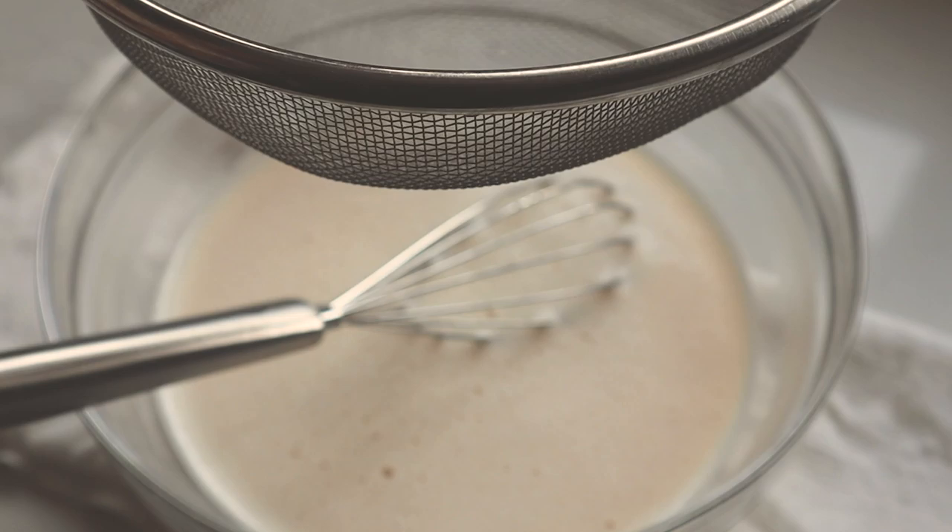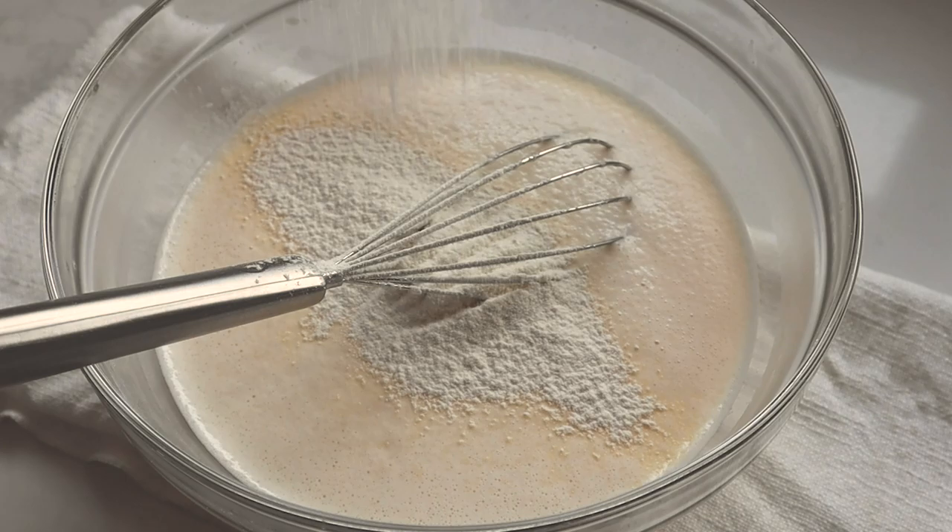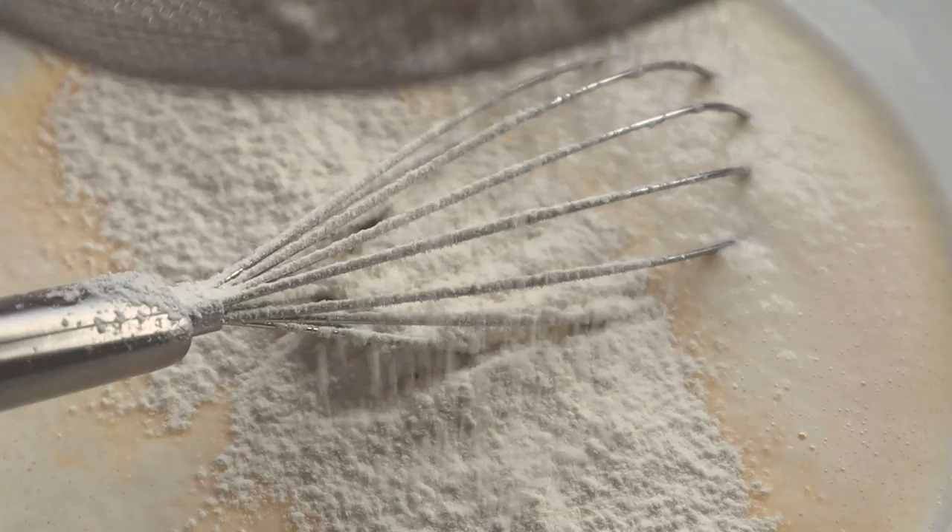You want to sift in the flour. I sifted it in three parts but it's not necessary — you could do it in two parts or all at once. It just reduces the risk of lumps, though the batter may still be a bit lumpy. Don't worry about that because we're going to strain it afterwards.